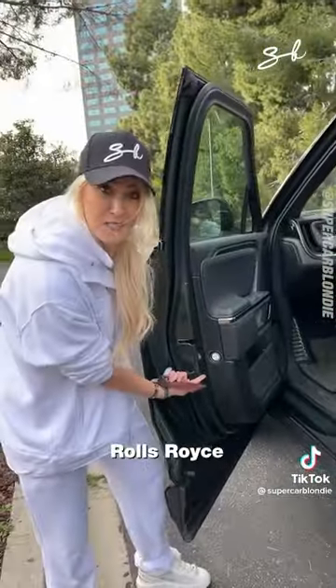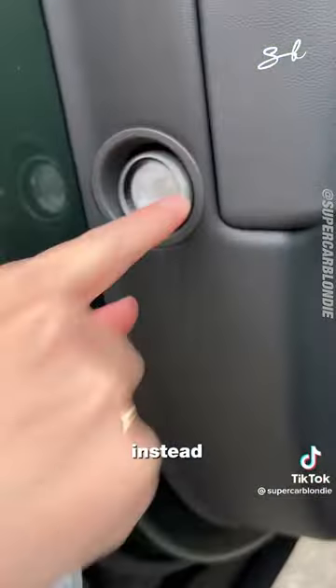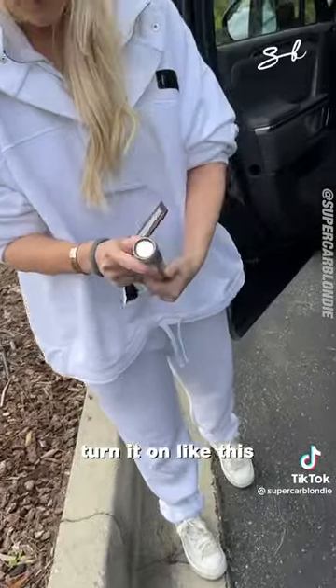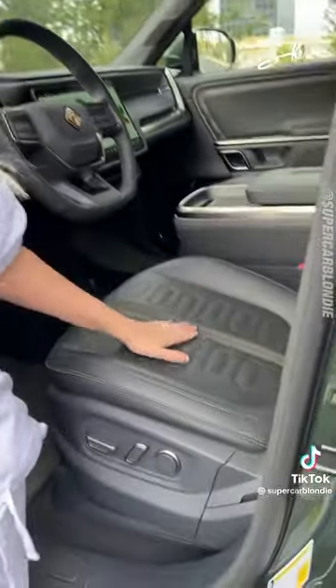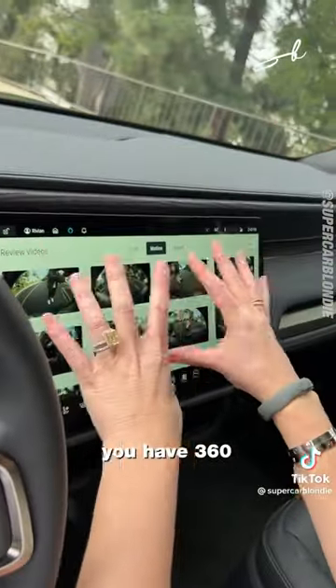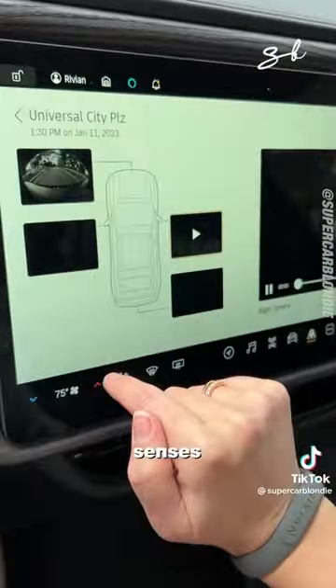Rolls-Royce inspiration — watch this: instead of an umbrella, you have a flashlight. Turn it on like this. Vegan leather all around. Over here you have Gear Guard with 360 cameras.